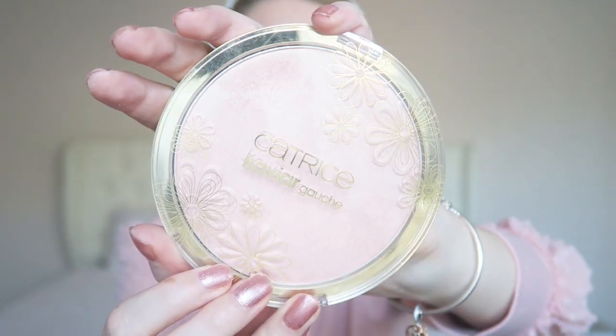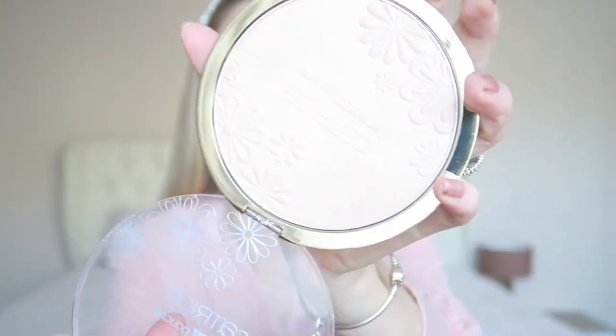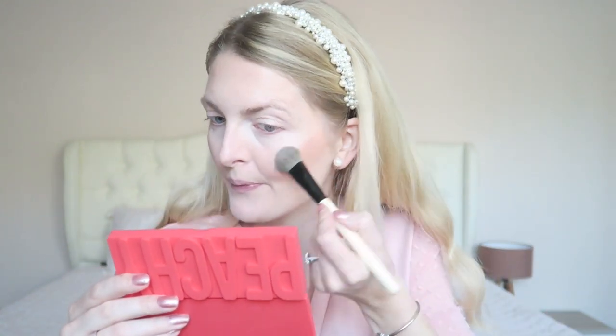Then I'm using this huge highlighter from Catrice — this is the Caviar Crochet palette. It's a gorgeous highlighter with a very pretty shine. I'm applying this on my cheekbones but also a little bit on my nose and on my cupid's bow.